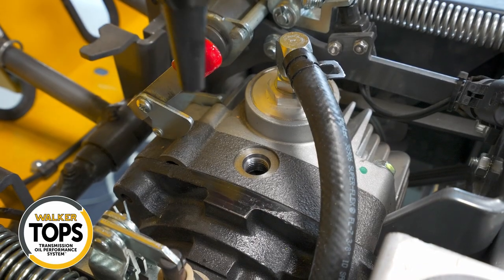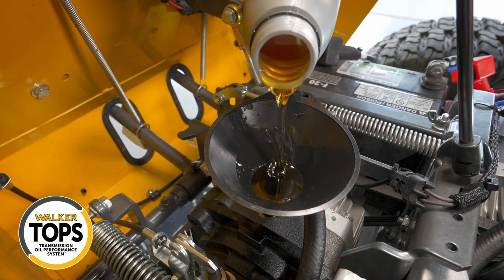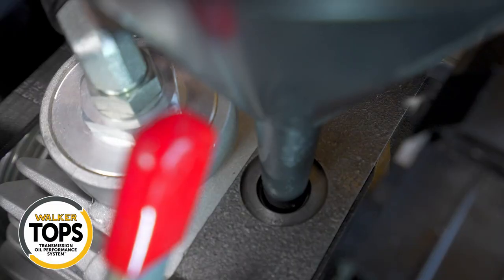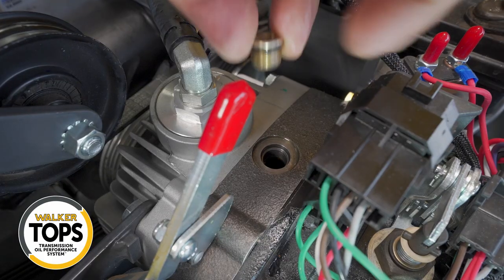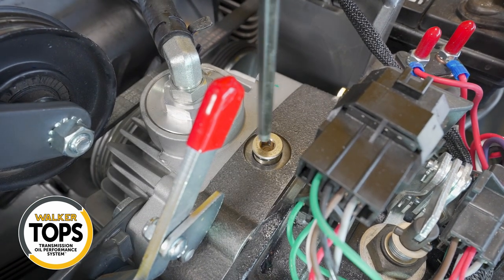Remove those fill plugs using the small quarter-inch hex. Use a funnel and fill each of the transmissions with oil until the oil reaches the bottom of the threads — this will be approximately 16 ounces per transmission. Once the transmission is full and there's no more settling, go ahead and install the fill plug.